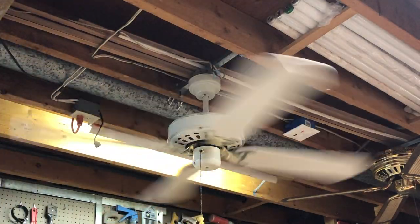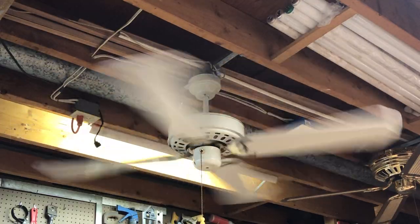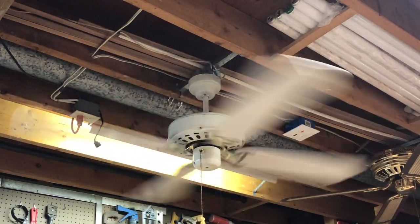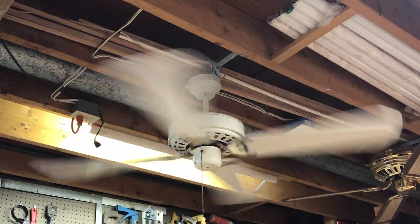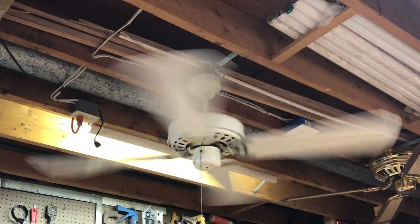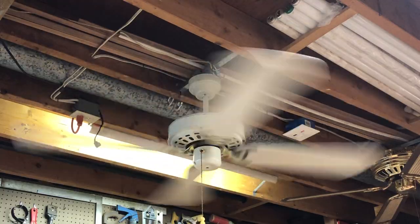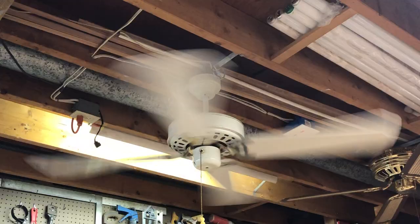The fan uses coil taps for speed control. Instead of full capacitors, it is a PSC motor with a capacitor, but this one uses a speed coil for speed regulation. Coil taps are known to have a very faint difference between speeds, but this one here seems to be pretty decent.